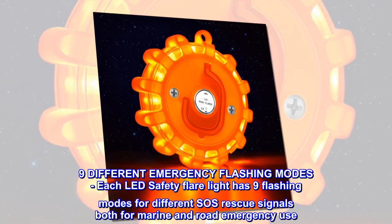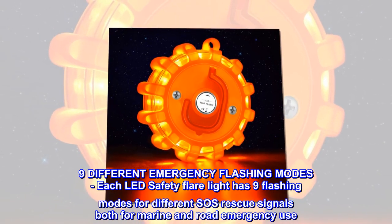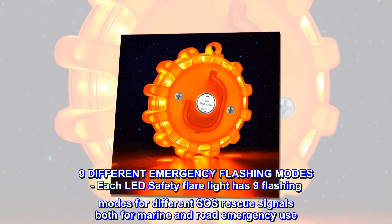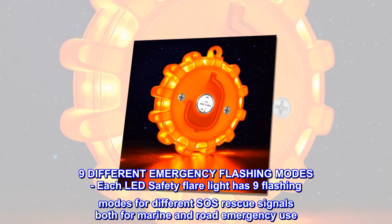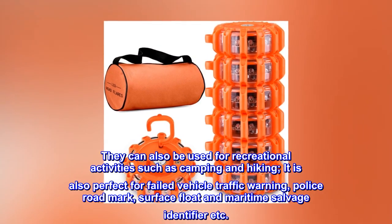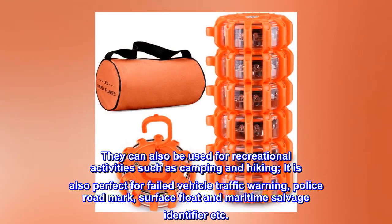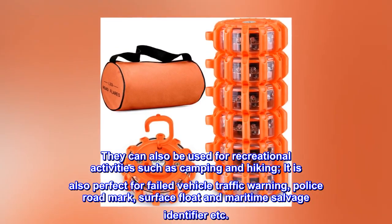Nine different emergency flashing modes. Each LED safety flare light has nine flashing modes for different SOS rescue signals, both for marine and road emergency use. They can also be used for recreational activities such as camping and hiking. It is also perfect for failed vehicle traffic warning, police road marking, surface float, and maritime salvage identifier.